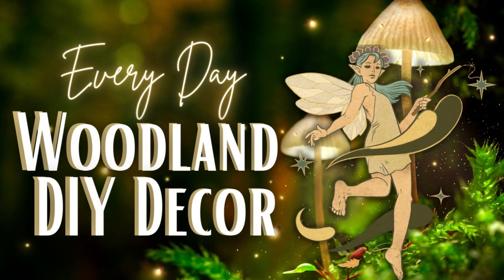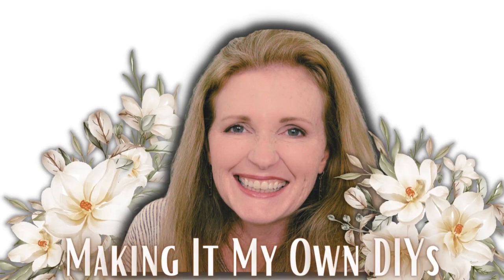Today we're making some everyday woodland DIY decor. Keep watching. I'm Brandi and this is Making It My Own DIYs.